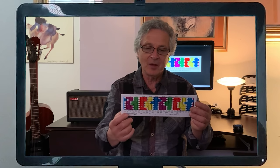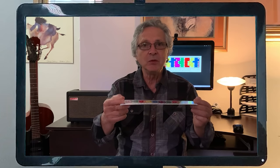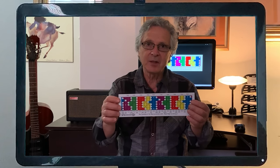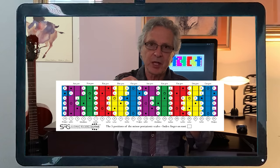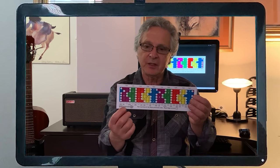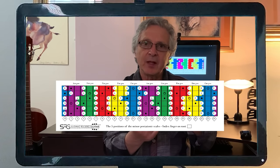They are called relative to one another because they share the same notes, except that the root is different. The CAGE system is indicated by the shape positions, and the seven modes are clearly indicated under the fret position.